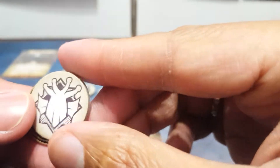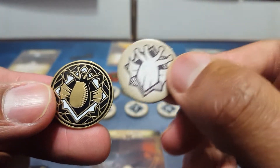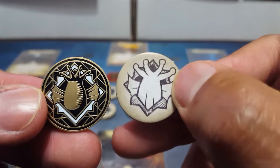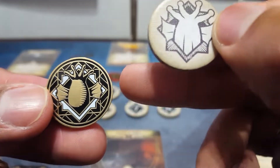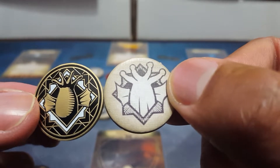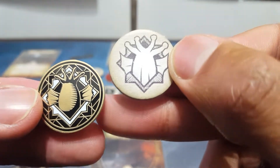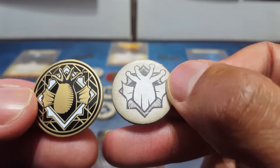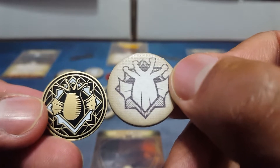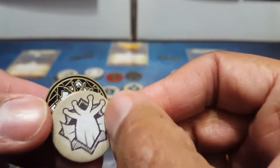Moving on to the next one. This one is very Cthulhu feeling and I think they made it look a little bit nicer. I'm just not a fan of the art itself on this one. I like that they put the white there so it looks good. There's nothing wrong with the token itself - it's similar to the original. A little bit more rounded versus the pointed edge in the original. There's a little bit more detail here. Let me know what you think of this image - it's such a weird one. It would have been nice if there was some green or something.